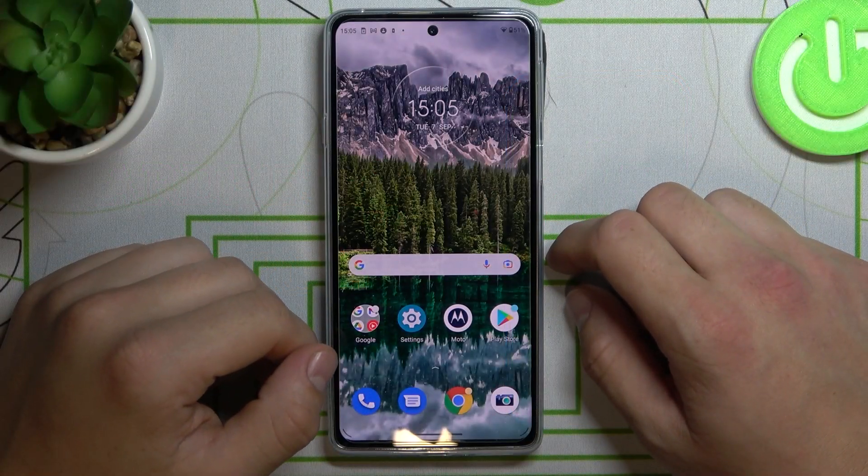Hello! In front of me I've got a Motorola Edge 20. Today I'll show you all unknown methods.